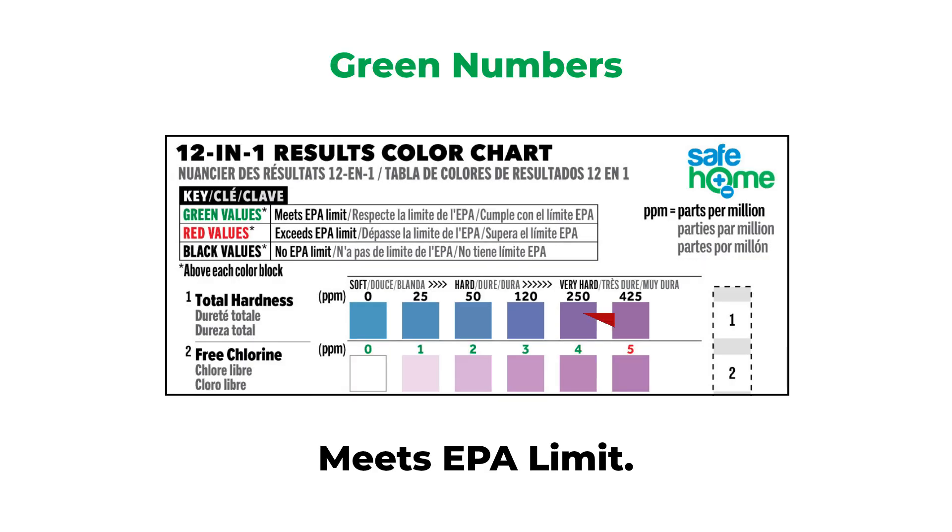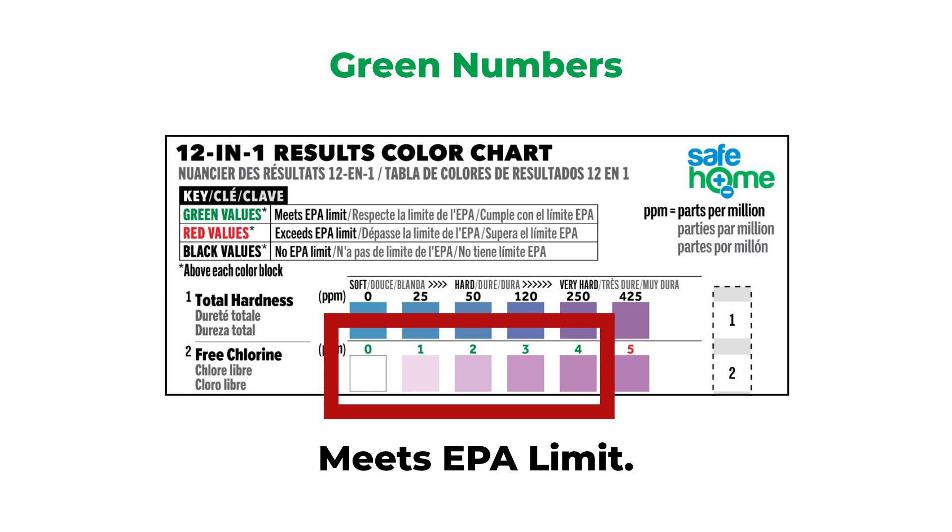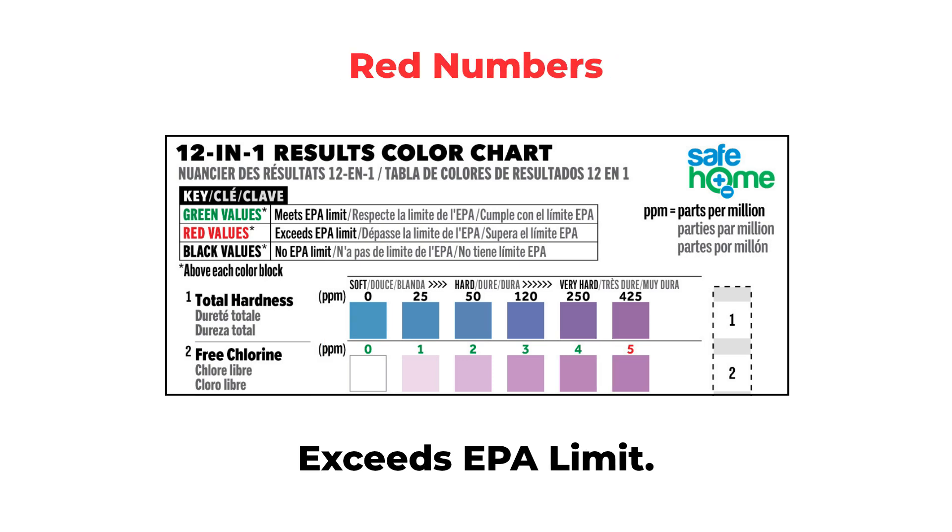If it's green or red, then the EPA has set a maximum contaminant limit. Green means that it meets the EPA limit, and red means that it exceeds it. If you have any red results, then you'll want to get laboratory testing to confirm them.